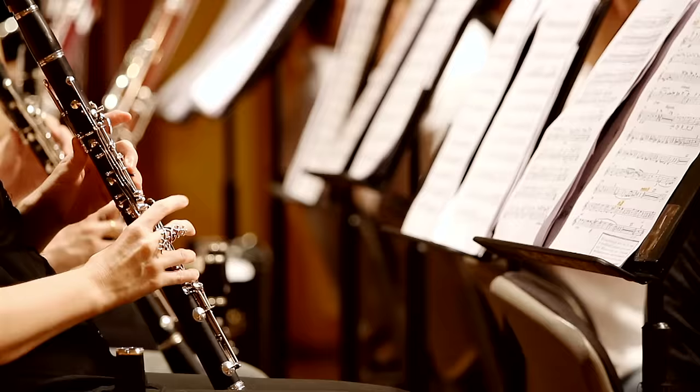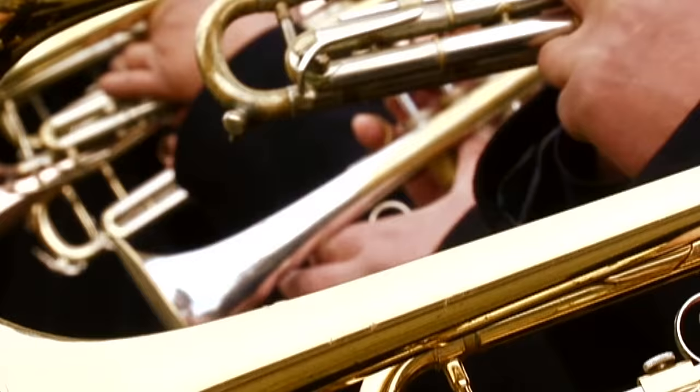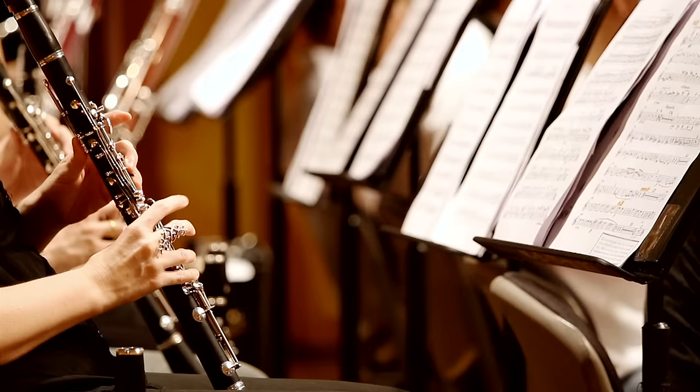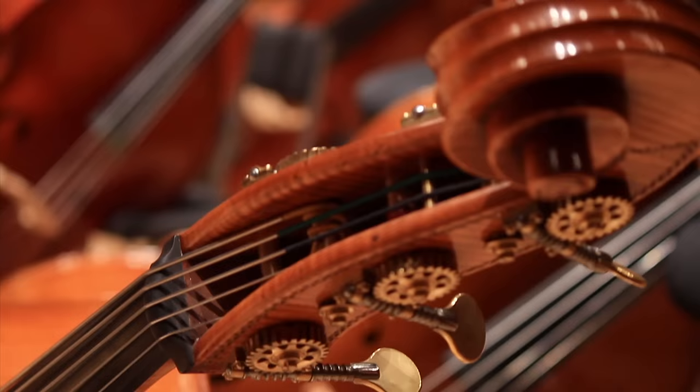You get strings that soar, woodwinds that dance, brass that commands, and all the sounds of a complete symphony orchestra. Its solo and ensemble strings, brass and woodwind instruments have been recorded in high definition at the prestigious Czech National Symphony Orchestra studios in Prague.